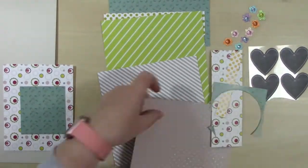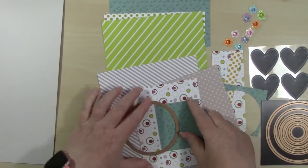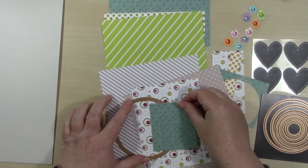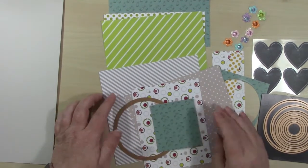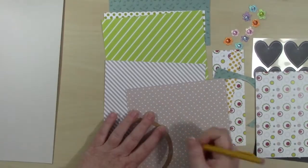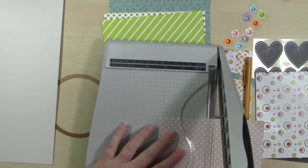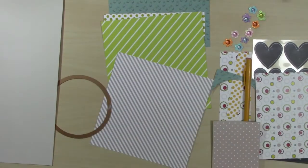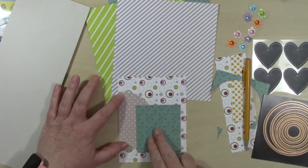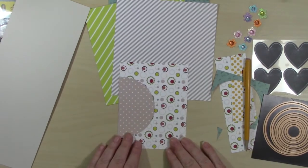I am using Collection One, which is called Love Big, and I am using sketch number four. Collection One has this really fun Bigfoot stamp - this is by Scrapping for Less and the stamp set is called Benny the Bigfoot. The pattern paper in this collection is called Love Big.